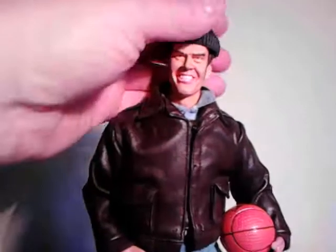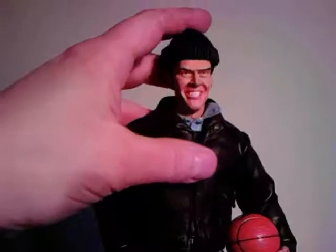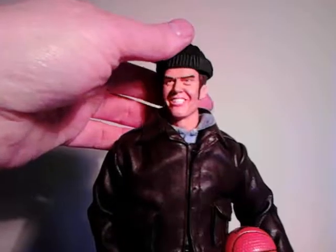This is my one-sixth scale goddamn interpretation of Randall Patrick McMurphy from One Flew Over the Cuckoo's Nest. It's taken some time to put this son of a bitch together because when I stared at this, I picked up this sculpt off a diver as a recast of the subway.